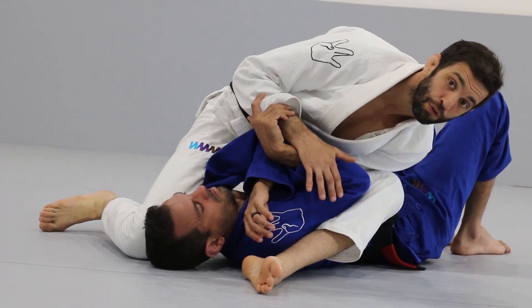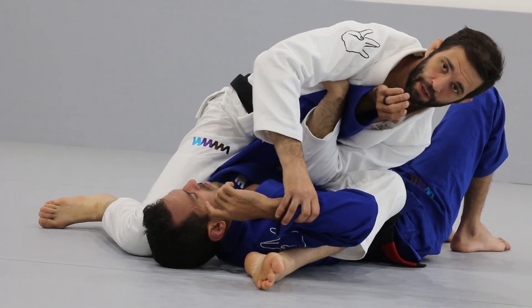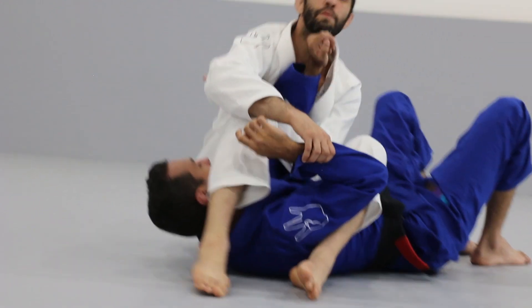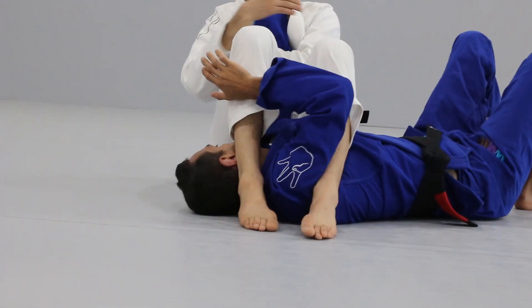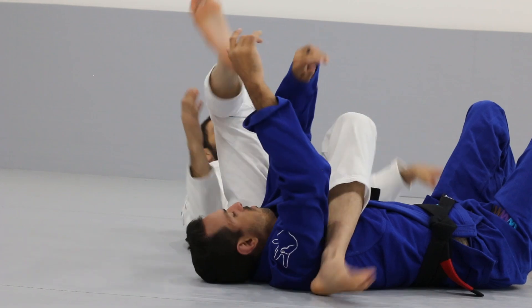Now all of my weight is on Bruno's body. I'm going to push his arm, hug this arm, and make sure this leg goes around his head before I sit back for the armbar. Pull your heels in tight, pull this arm, knees tight — finish the armbar.